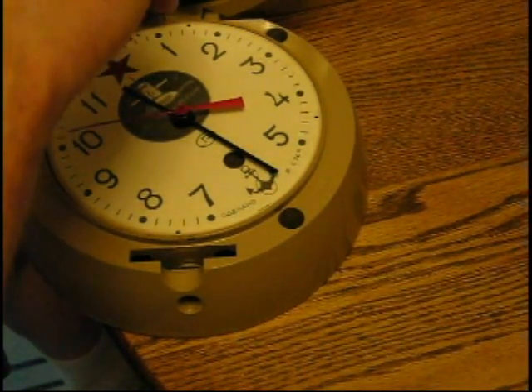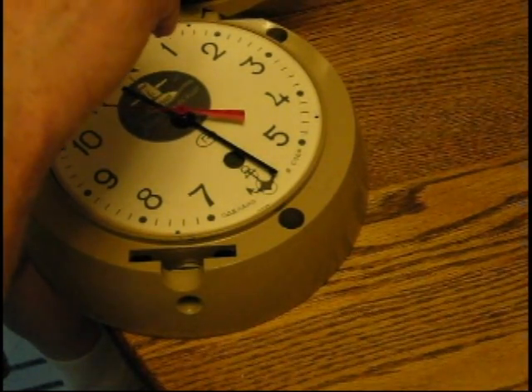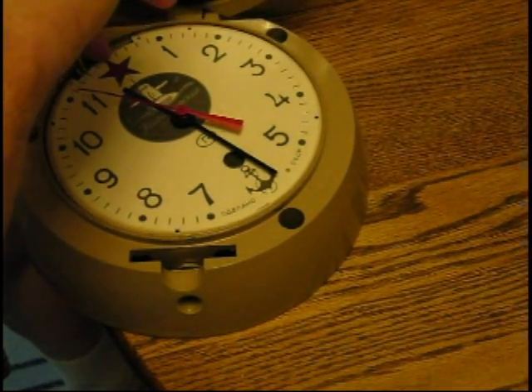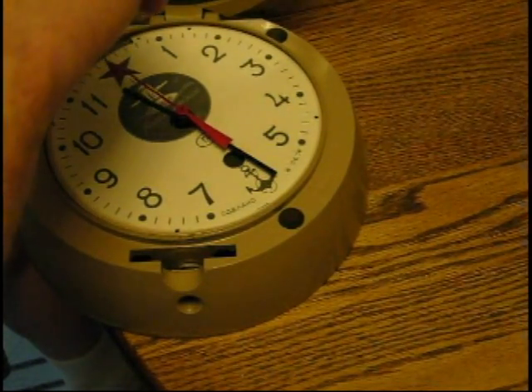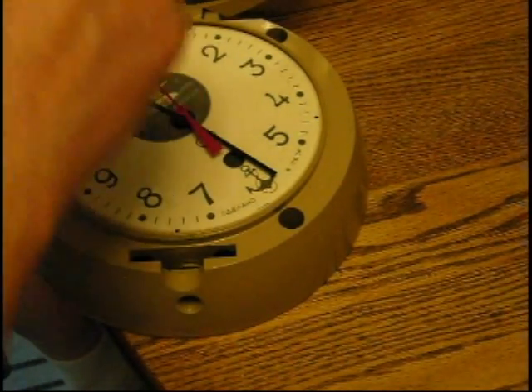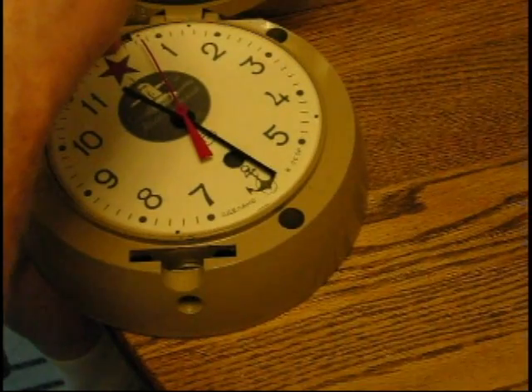You've got to get that screw up underneath that plate. I apologize — my mind is going on here about stuff.